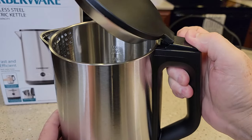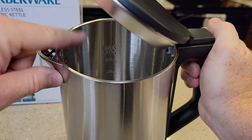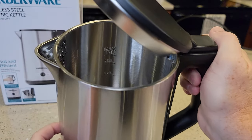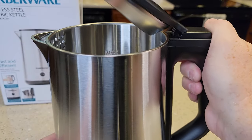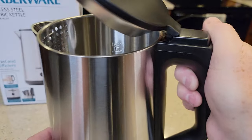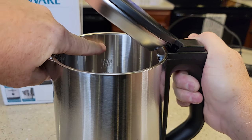The lid pops open automatically. There are markings down inside to show how much water you've added — they're in liters: 0.3, 0.6, 1.2, and 1.5. 1.7 is the max. So you don't want to fill it all the way up — the max line is kind of far down. You don't want to fill it up to the top.